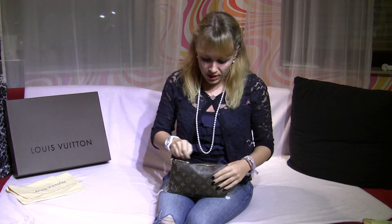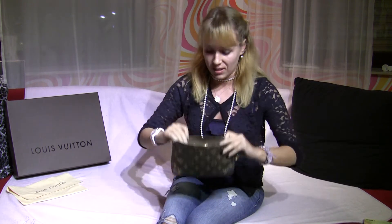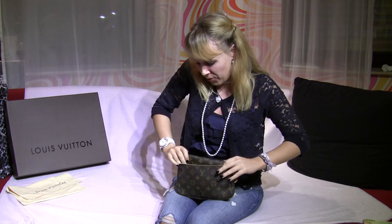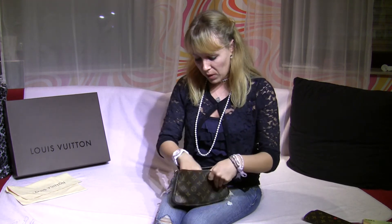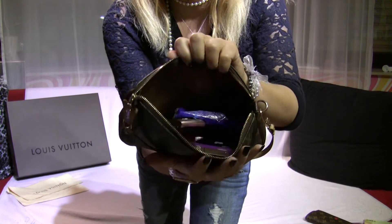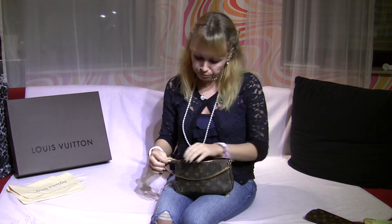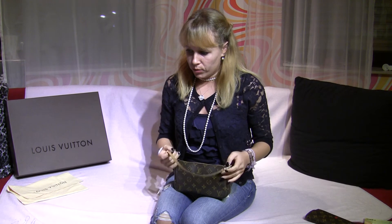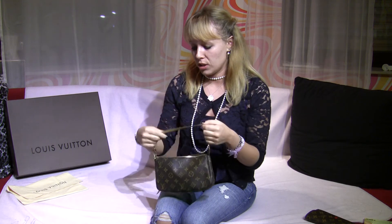I would recommend a smaller wallet, because with a big wallet it's kind of difficult to get things out. With a smaller wallet you have enough space and there's still a little room in there.